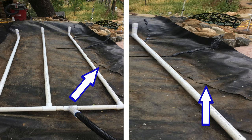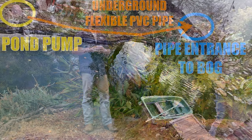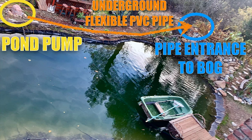The liner — I have the double liner directing that water all down the flagstone around the front of the bog facing the pond. If you want to know more about that, check out my waterfall video where I go into more detail on that double liner. You're going to have the flexible PVC pipe coming from the pond pump running all the way up alongside the swimming pond.